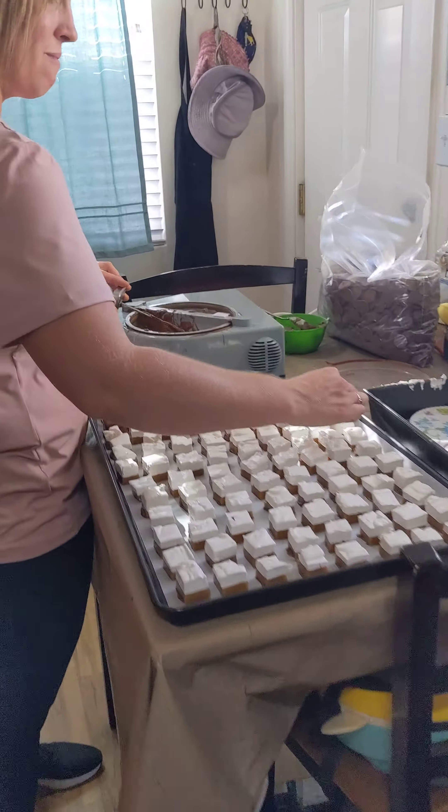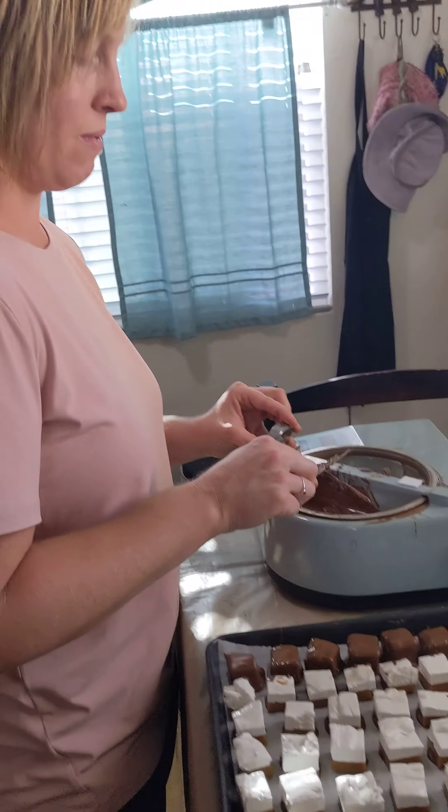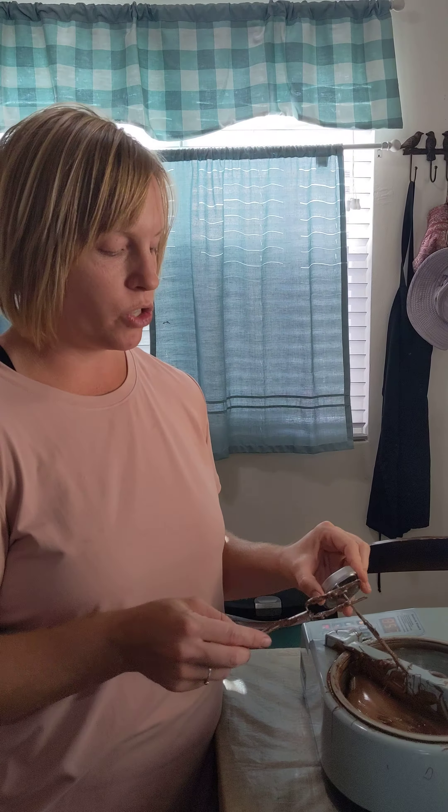So Amanda, how can people find your chocolate or learn more about chocolate making? You can click subscribe on our YouTube videos. You can also follow us on Promise Chocolates, and you can message us on either social media profile.